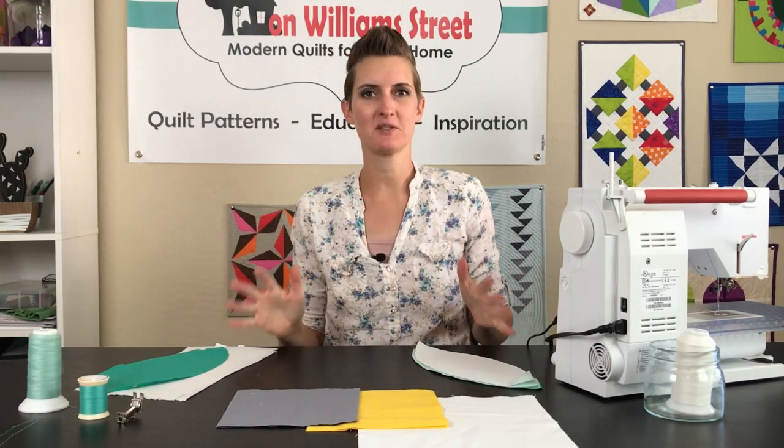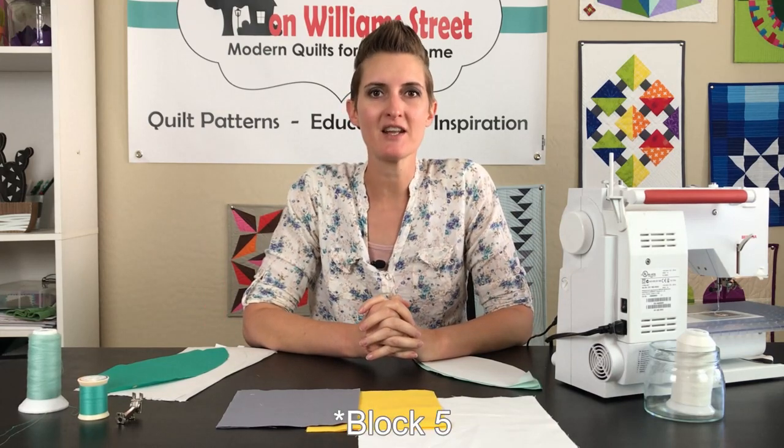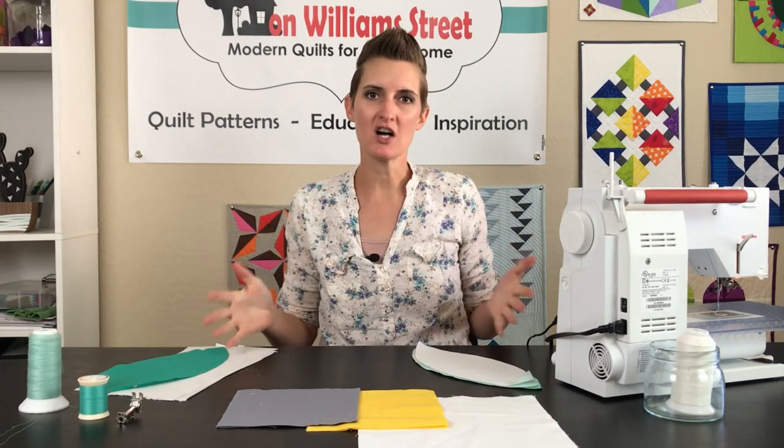Hi, I am Kimmy with On William Street and we are here to help you become a more confident quilter from piecing to quilting and everything in between. This week we are working on block seven of our free year-long skill builder.